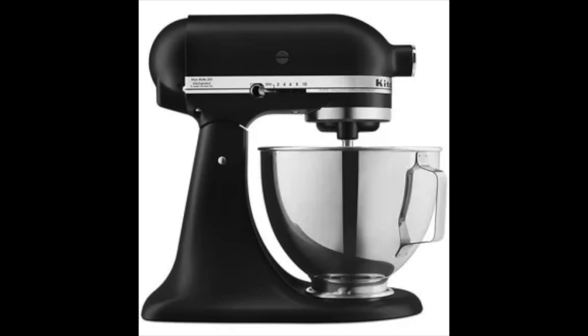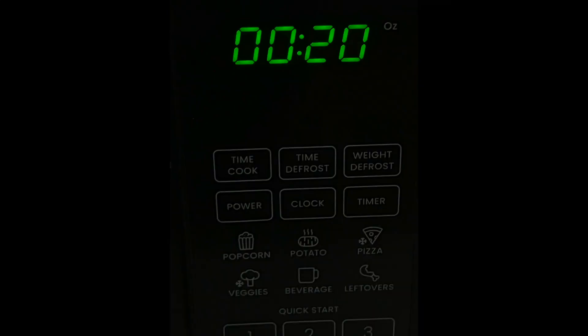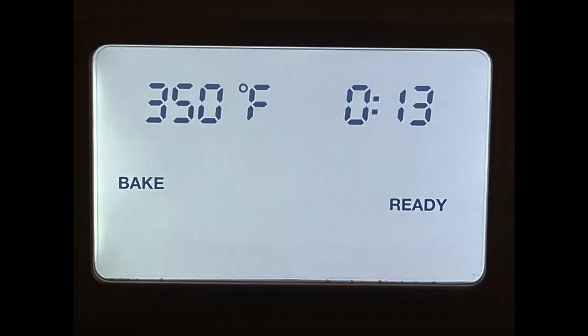For equipment, of course a KitchenAid mixer — or you can use any other mixer. Some form of a microwave to soften your butter, and I use the Cuisinart air fryer oven. As I said, I'm really trying to get sponsored one day — but it's not sponsored.